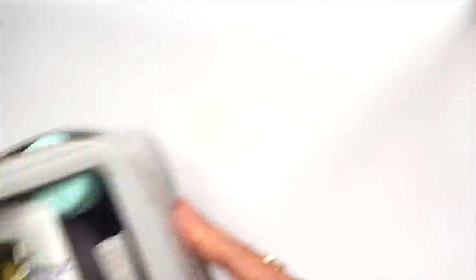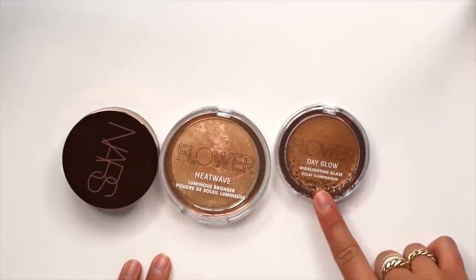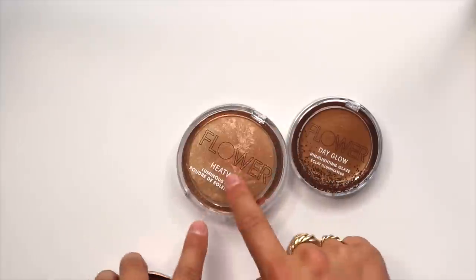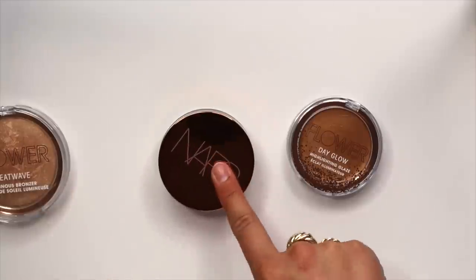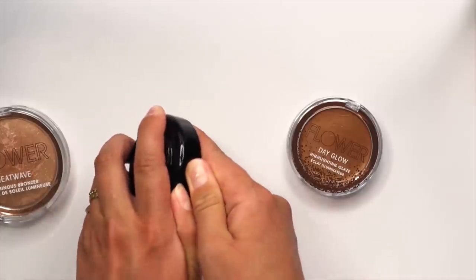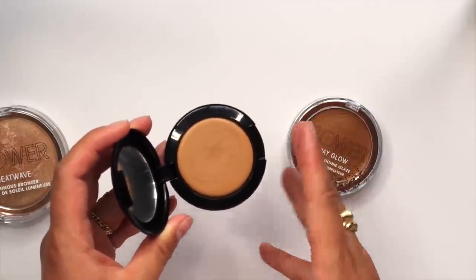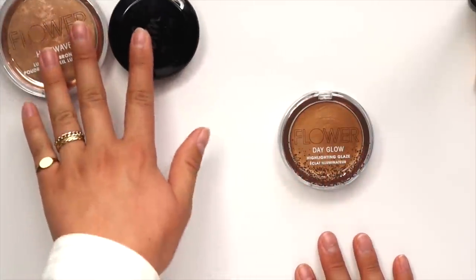This little box is pretty much full already — uh-oh! Moving on to bronzers, blushes, and highlighters. The three products I had in there were the Flower Beauty Heat Wave Bronzer, the Day Glow Highlighting Glaze, and the NARS Casino Bronzing Cream. I'm keeping the Flower Beauty bronzer since I've been testing and really enjoying it. For my cream bronzer, I'm replacing it with the Danessa Myricks Beauty one — I've only tested it twice so far but I've really been enjoying my experience with it. I'm really happy with these bronzers; I feel like they'll cover my bases.